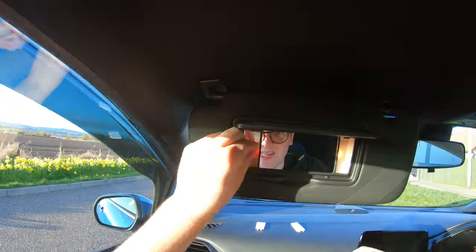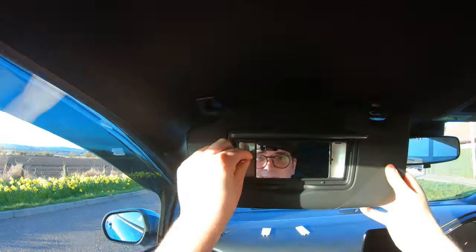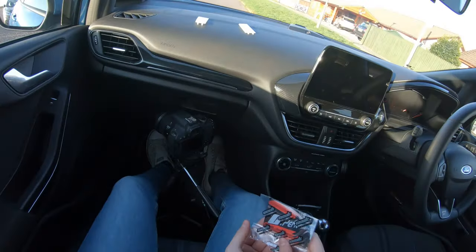Thank you for watching this video. On the left there's another video that YouTube thinks you will love, and on the right there's a picture of me on a bicycle - if you click that you'll subscribe to my channel. So if you want more car videos, I'd suggest clicking it. Bye!